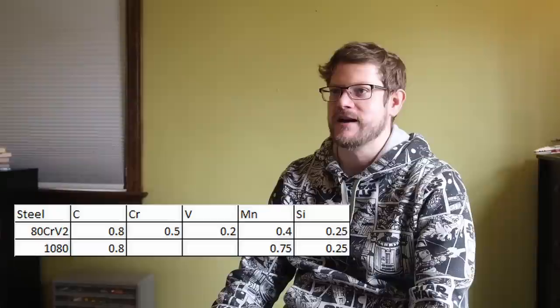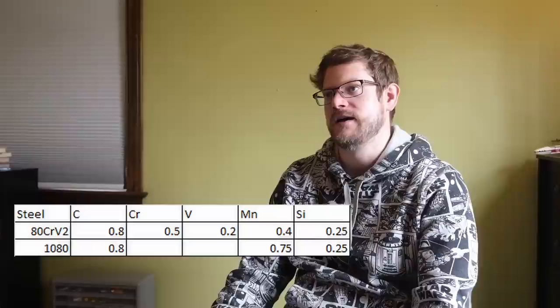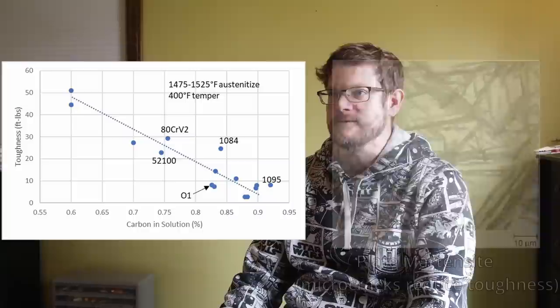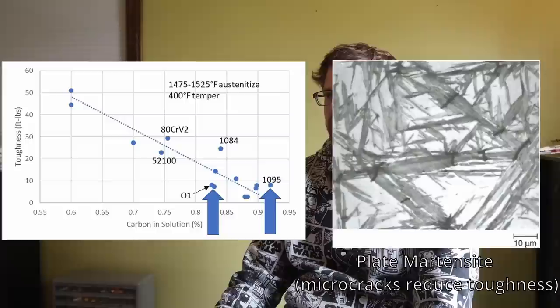A couple words about carbon content. The 80 in ADCR-V2 means it has roughly the same carbon content as 1080 and 1084 steels, with 0.80% carbon. This is helpful for ensuring you don't get too much carbon in solution, which reduces toughness. As you get over 0.6% carbon in solution, increases in hardness with further carbon are very small, while toughness goes down rapidly with increasing plate martensite.